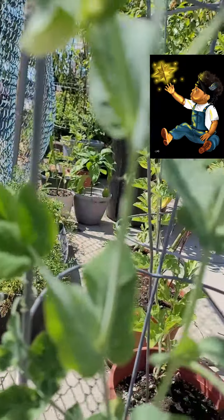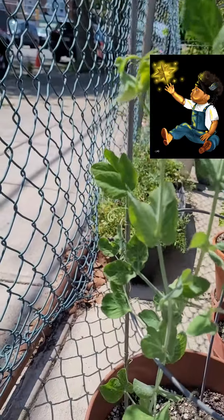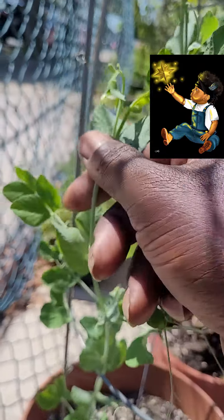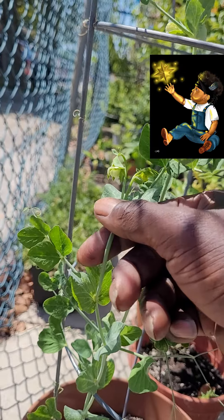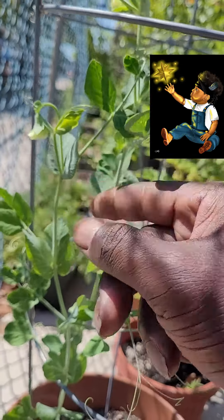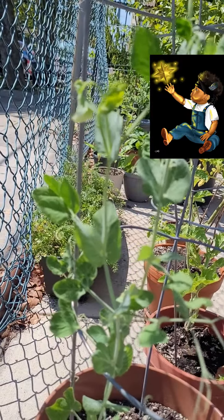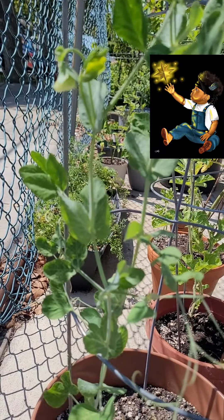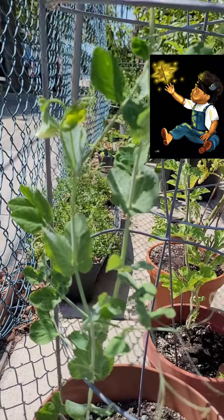You'll get these flowers — get a good shot of those. These flowers here are what will actually convert into the snap peas. I would say give this one about another maybe two or three weeks and these will be ready to pull. So this is our final installment.